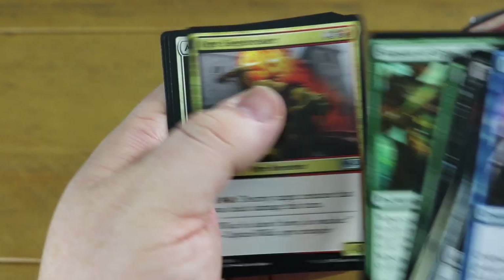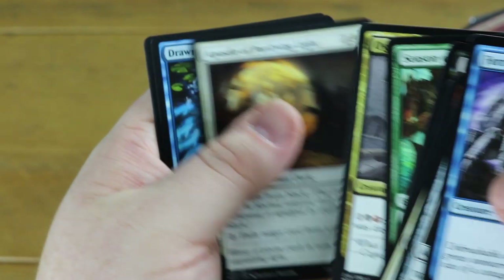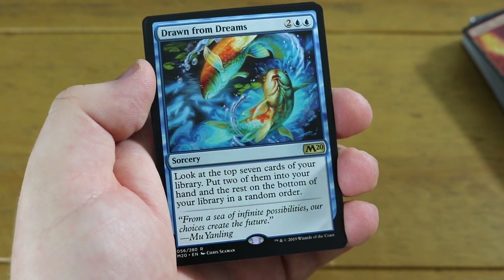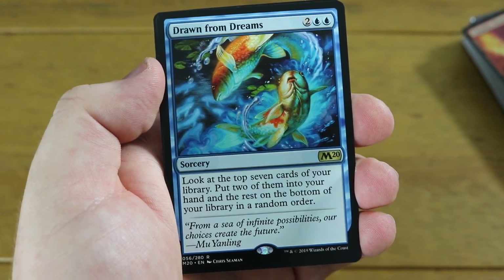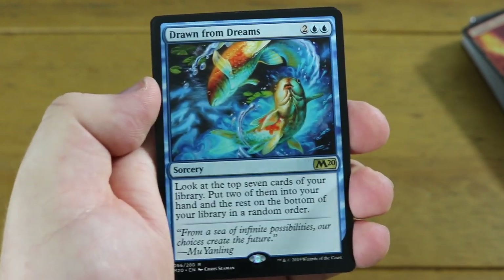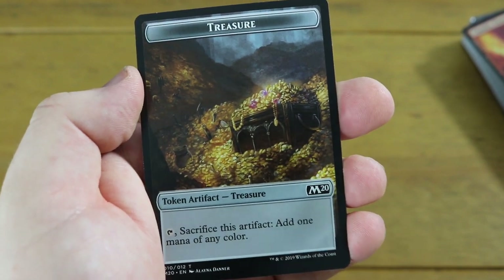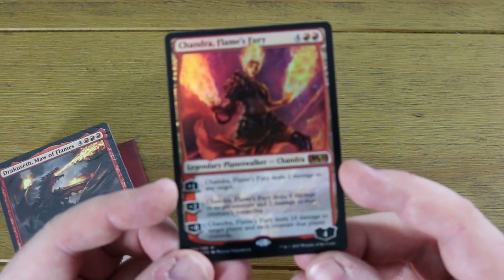We've got Ogre Siege-Breaker, Apostle of Purifying Light - which is a nice card - and our rare... it's Drawn from Dreams, a lovely blue rare: look at the top seven cards, put two of them into your hand and the rest to the bottom in any order. Not going to suit this mono red deck. You do also get one of these semi-full-art treasure tokens, which I think are really really cool.